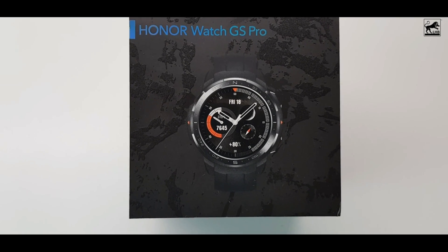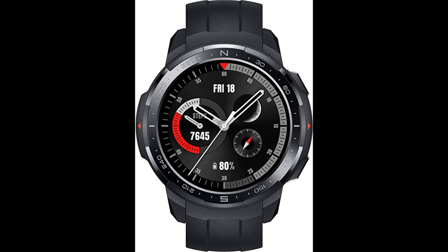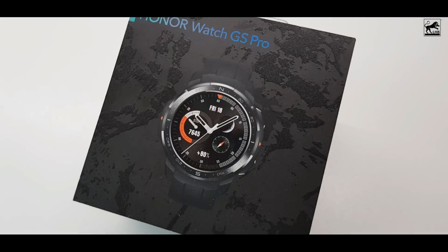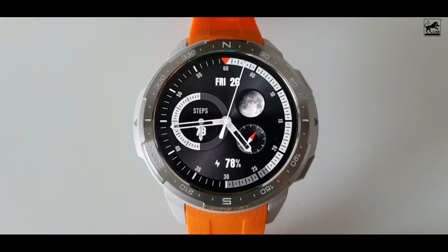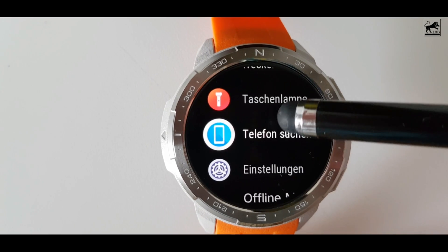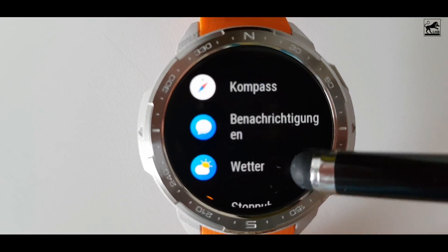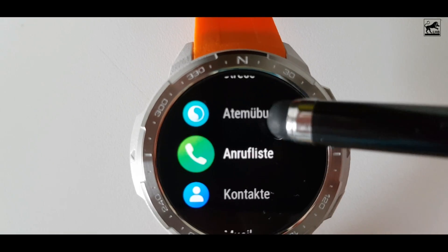If you have bought the Honor Watch GS Pro, regardless of the version — whether classic black, outdoor blue, or inconspicuous gray — then we can only say congratulations, because the watch is more than ingenious. Not only does it have a brilliant display, many sports already integrated, oxygen measurements, stress measurements, sleep analysis and many others, it also has three other advantages that hardly any other smartwatch has to offer at the moment.